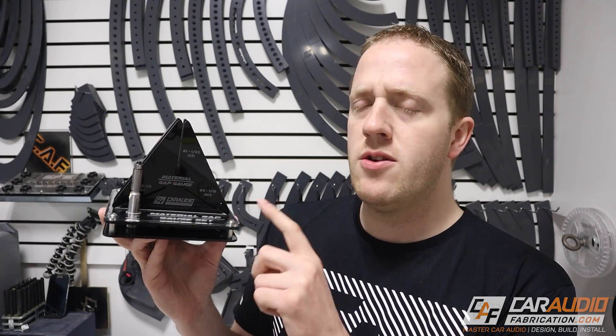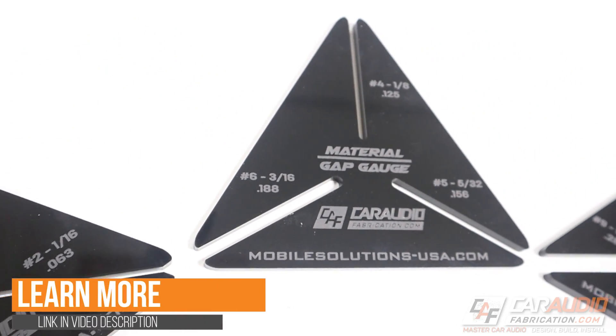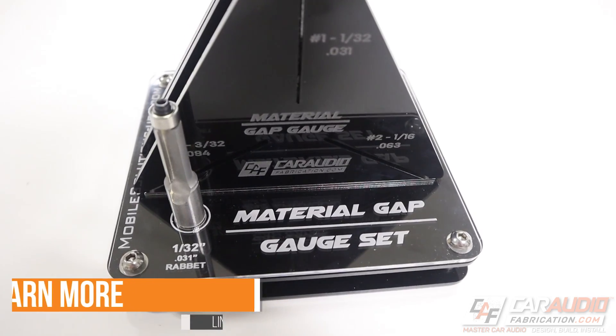This is available in a couple of different options: you can get the three material gap gauges together, or you can get them as part of a whole kit that includes the tray and the bit.